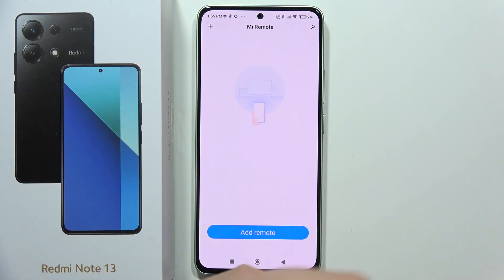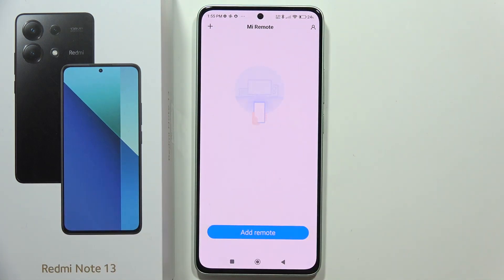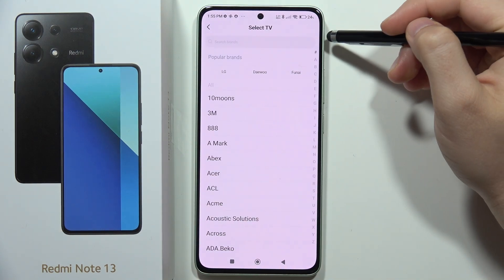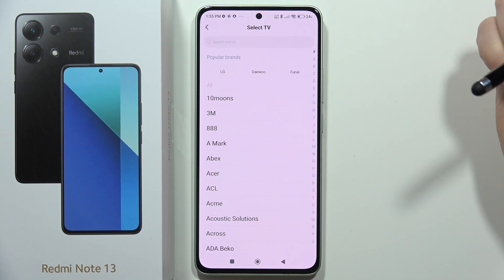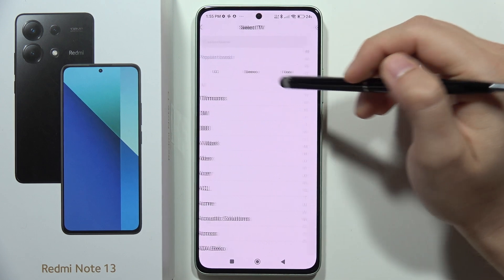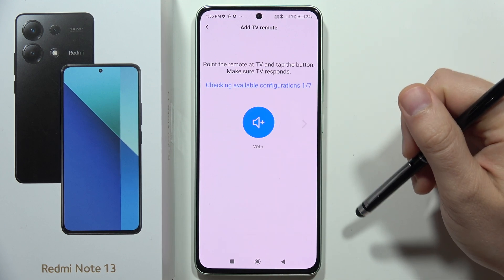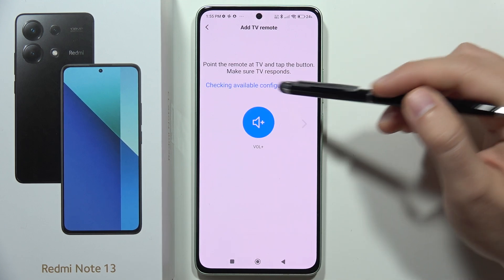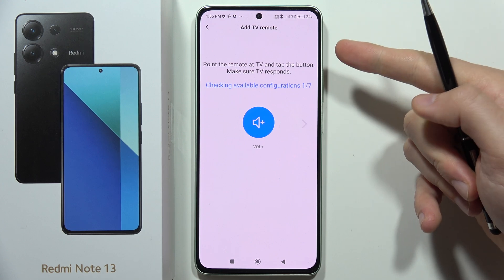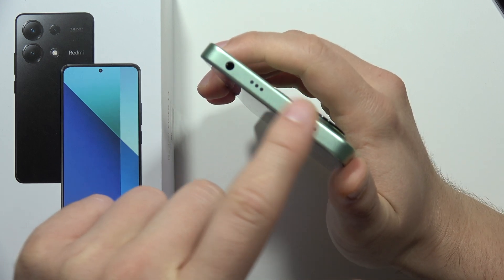First of all, you have to remember to turn on your TV using your original remote controller. Then click to add remote and select your TV. From there, select your TV brand — in my case I'm using an LG TV, so I click here. Then select 'yes, my TV is turned on' and check the available configurations.